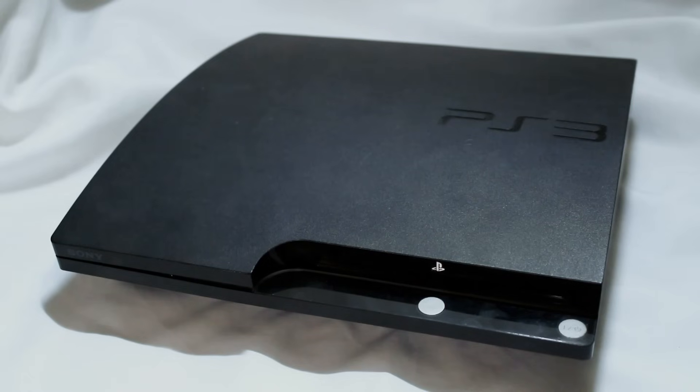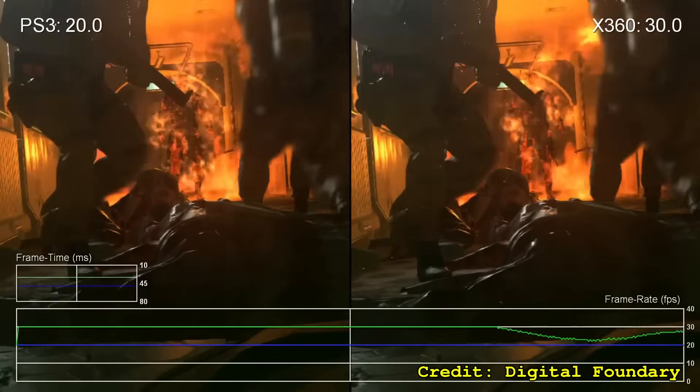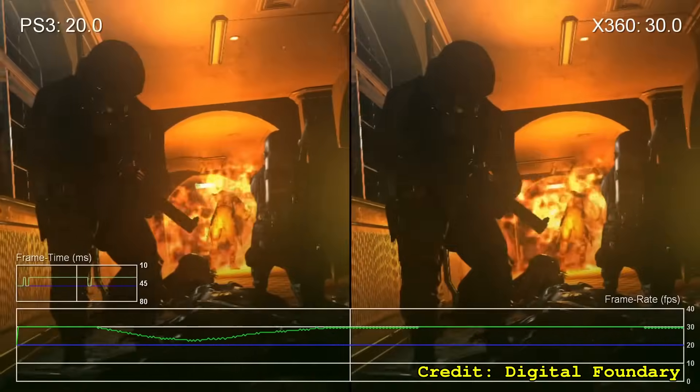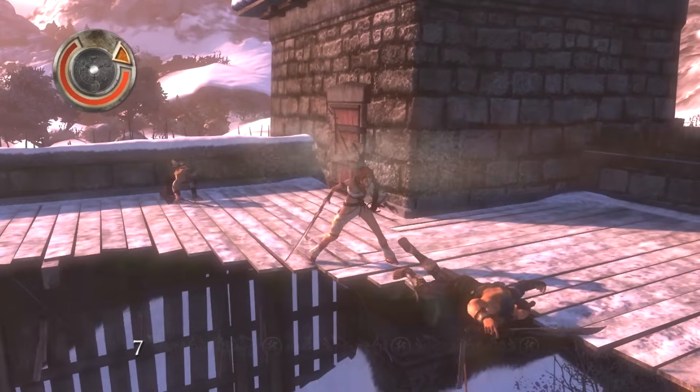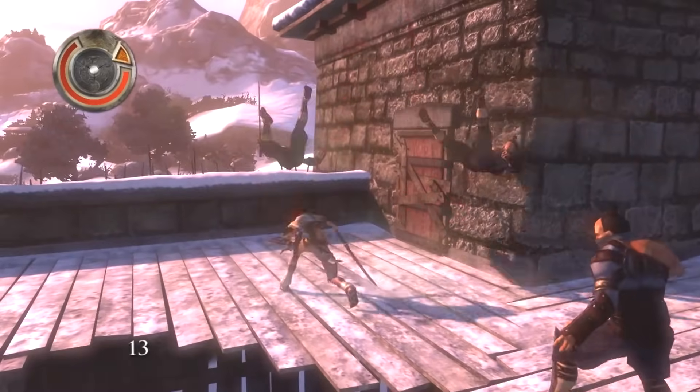As you might be aware, a lot of titles on this console run shockingly bad. It's not uncommon to see games that run at a fairly stable 30 FPS on Xbox 360 struggle to maintain 25 FPS on PS3.